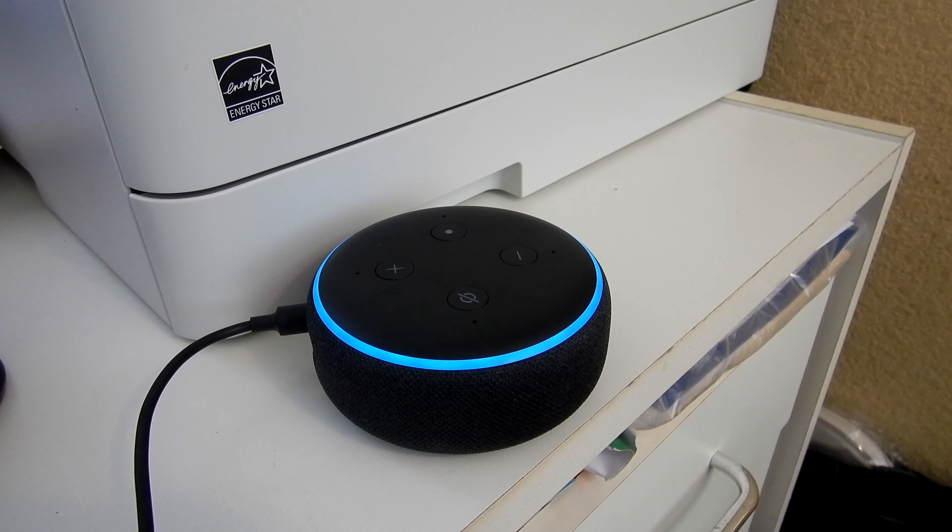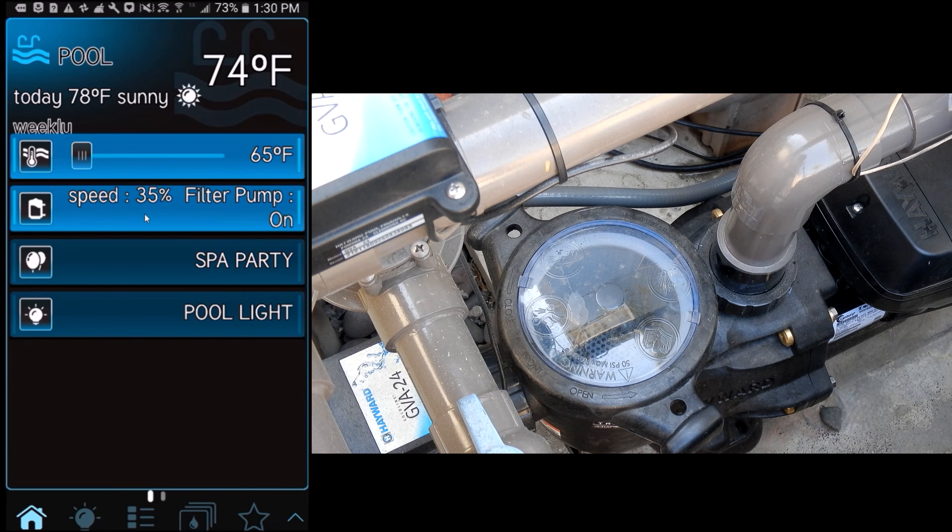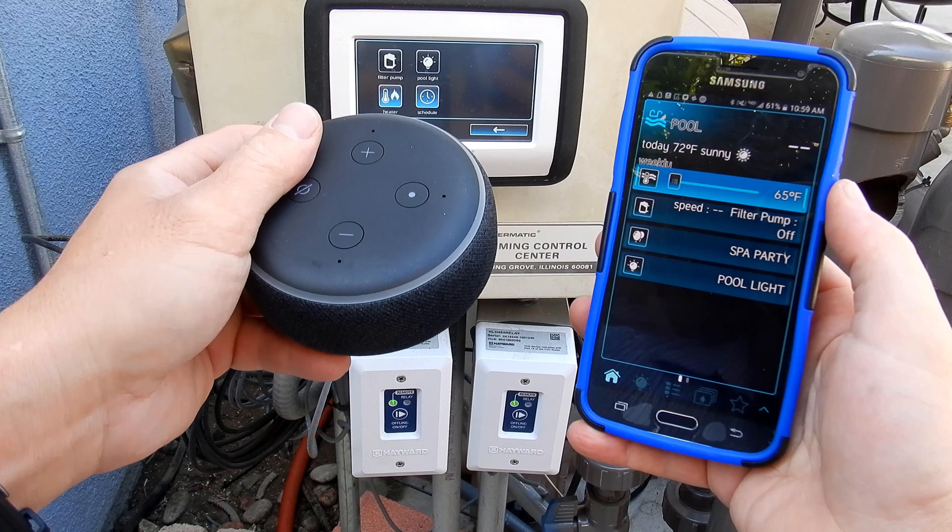To set the speed of your filter pump, you can say: Alexa, ask Hayward to set filter pump to 100%. Alexa will confirm: 'Are you sure you want me to set the speed of your filter pump to 100%?' You respond yes, and Alexa confirms: 'Your filter pump has been set to 100%.'